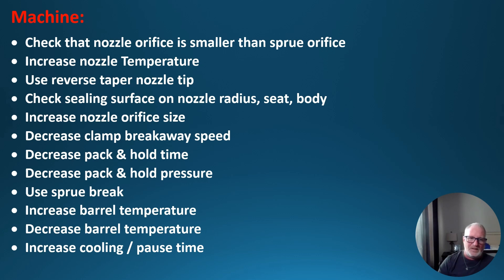Decrease clamp breakaway speed — slow the breakaway down so it doesn't pull too fast when the sprue is already stuck; you want to break it apart slowly. Decrease pack and hold time. Decrease pack and hold pressure. Use a sprue break if you have to — after picking up a shot, the unit automatically backs up a little bit, then goes forward before the next shot. You can also increase or decrease barrel temperature, or increase cooling time and pause time.